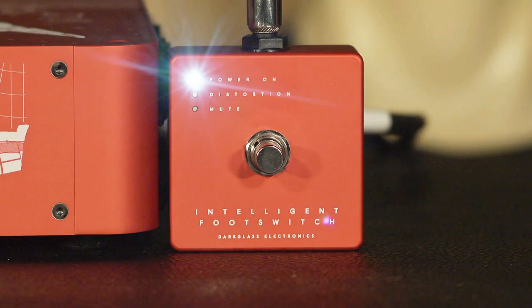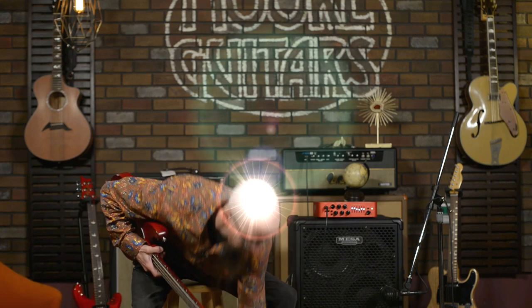The Darkglass Alpha Omega 900 comes with a smart footswitch. It uses a standard quarter-inch instrument cable. Here is the intelligent footswitch that comes with it — it has a power-on button. You can click once quickly to turn the distortion on and off, or you can hold the pedal down and the amplifier is muted, so you can tune, go grab a drink at the watering hole, whatever you need to do. One simple click and you are back in business. Really a nice footswitch — metal housed with a very nice momentary switch on it.